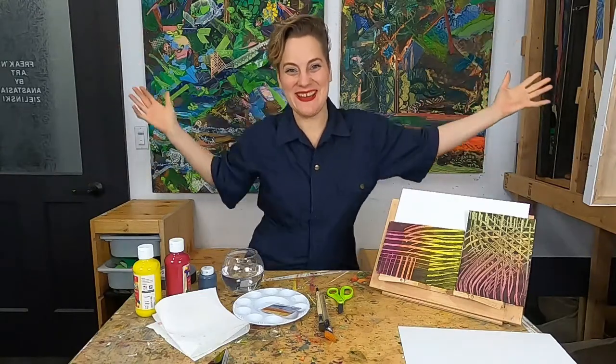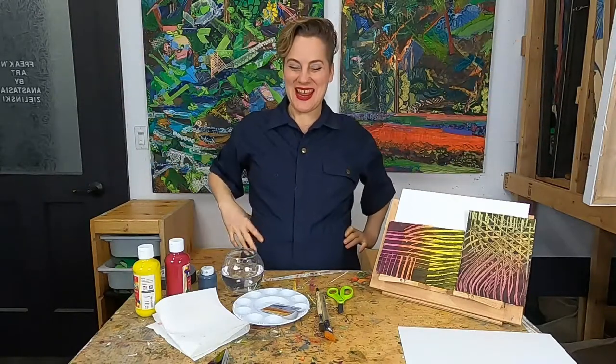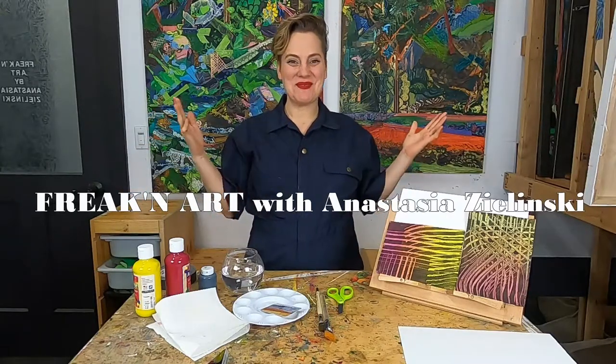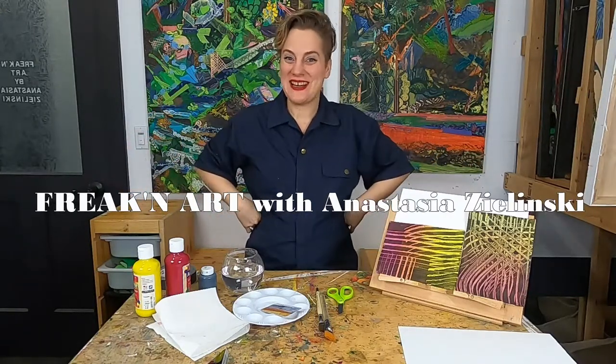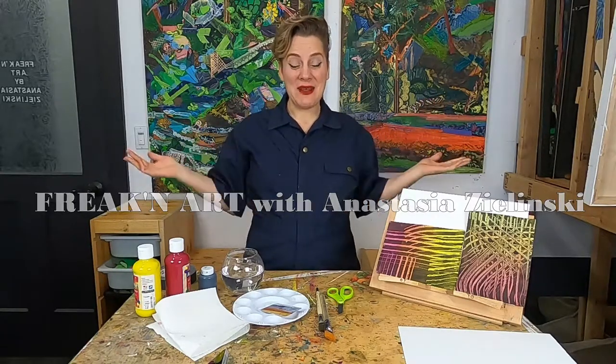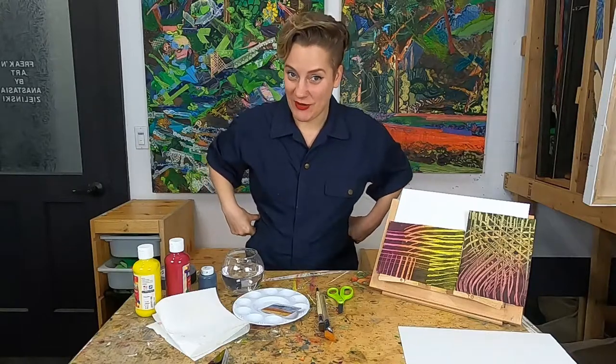Hello everybody, happy art day! Welcome to Freaking Art, I'm Anastasia and I'm so happy you decided to join me today to make some art. Today we're going to talk about process-based art — we have talked about this before if you watch my videos on a weekly basis.